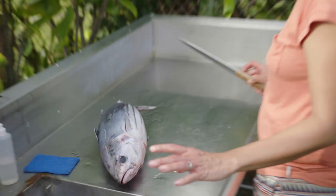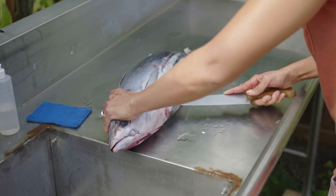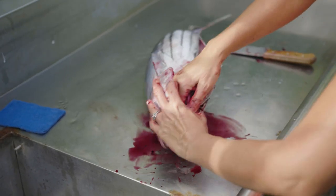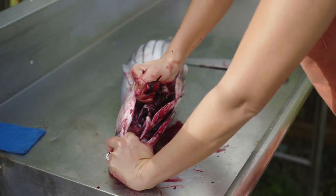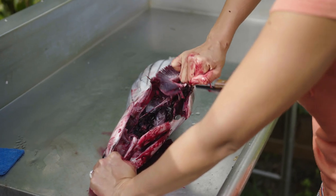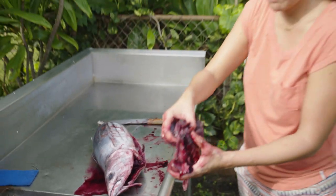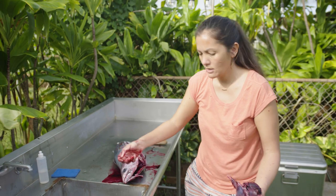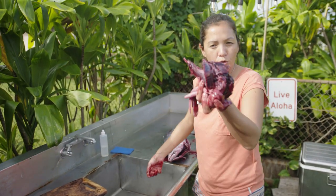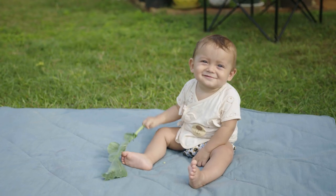The first thing we're gonna do is gut this fish. I'm gonna start from the little anal hole and go all the way up here, break the gills off right here. Now I'm gonna pull and the guts should all come out with the gills. This we're gonna put in our compost bucket because we're not gonna eat this, but it's gonna turn into wonderful beautiful soil for the plants that feed us, like the collard greens that Buddy's eating.